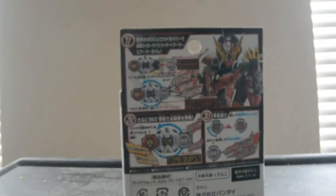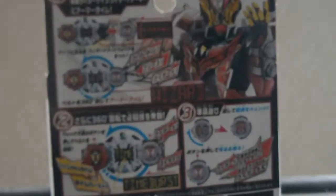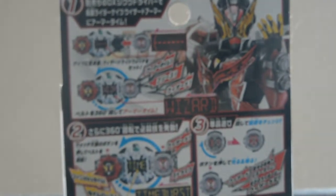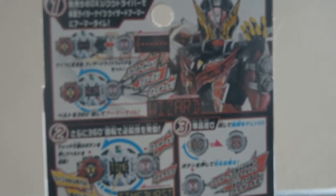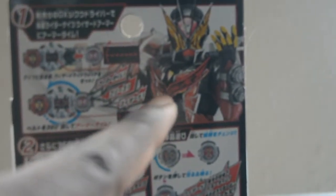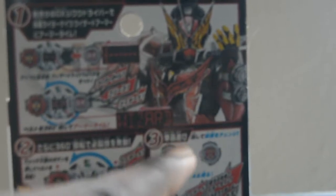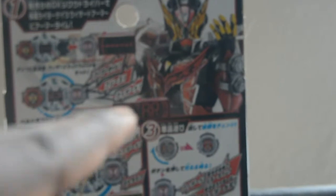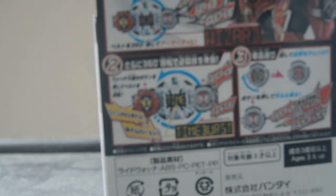On the back we see the first panel where we put the Wizard Wide Watch in the Sequel Driver. You can see the Time Armor between Wizard and Gaim are actually different. The second panel is his Time Burst, and then the third panel.